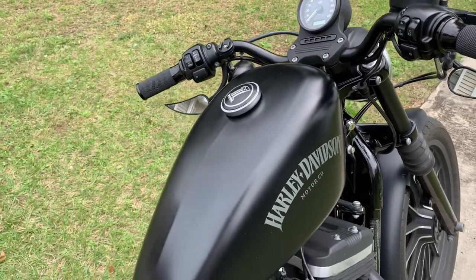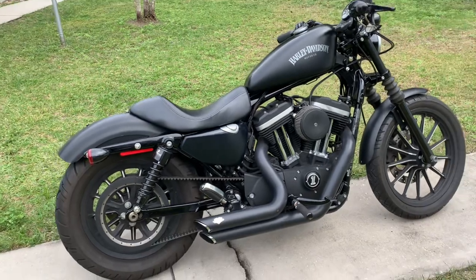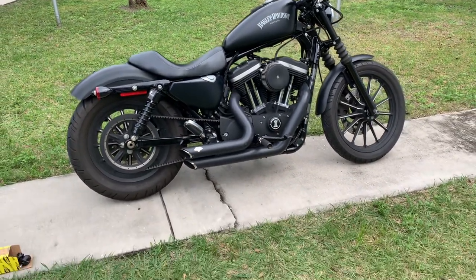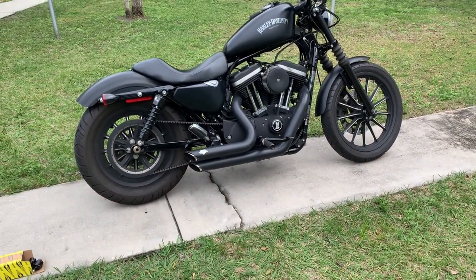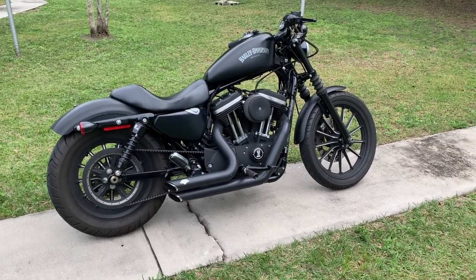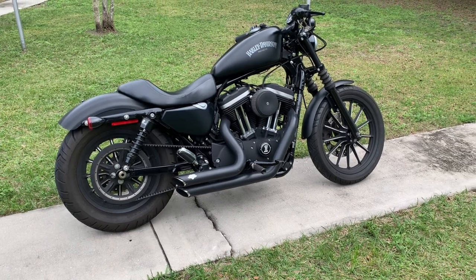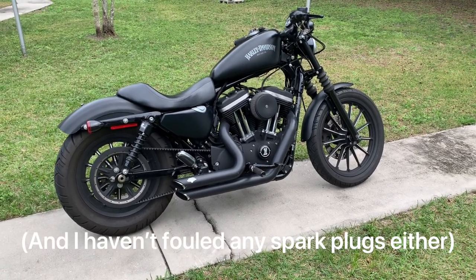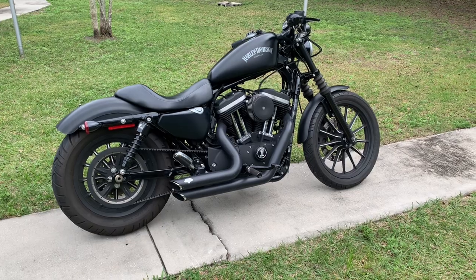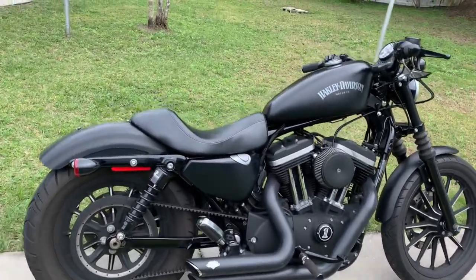One last thing: once the bike is fully warmed up, the ECU's target RPM is 1000 RPM. But it will comfortably run between 900 and 950 RPM without setting off the soft check engine light, if that's something you're worried about.